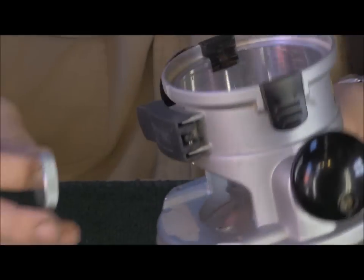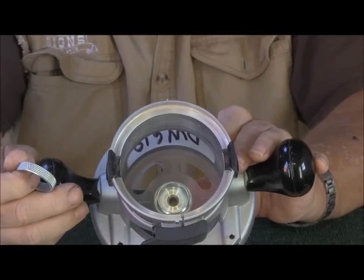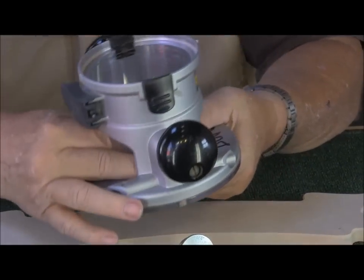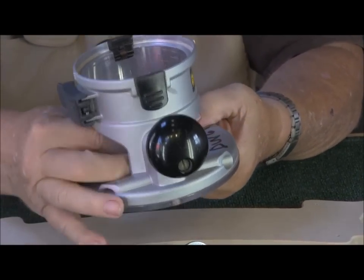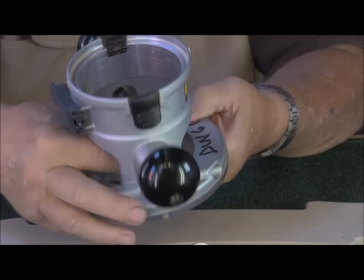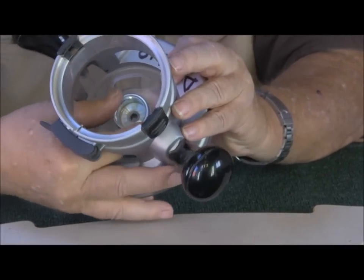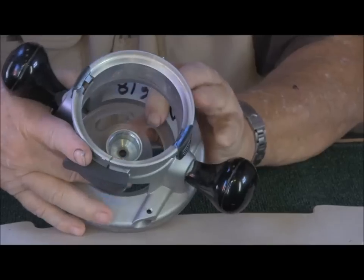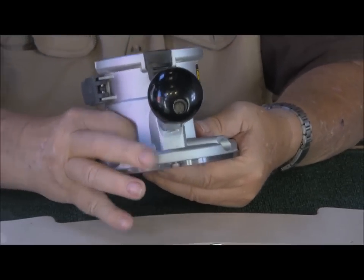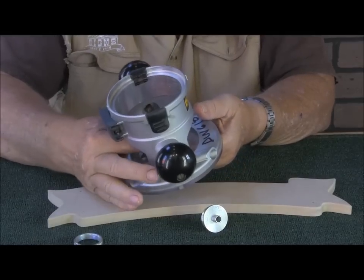All you have to do is take this knurled threaded ring and put it on the template guide. This is a brand-new template guide. It fits on there just nicely.